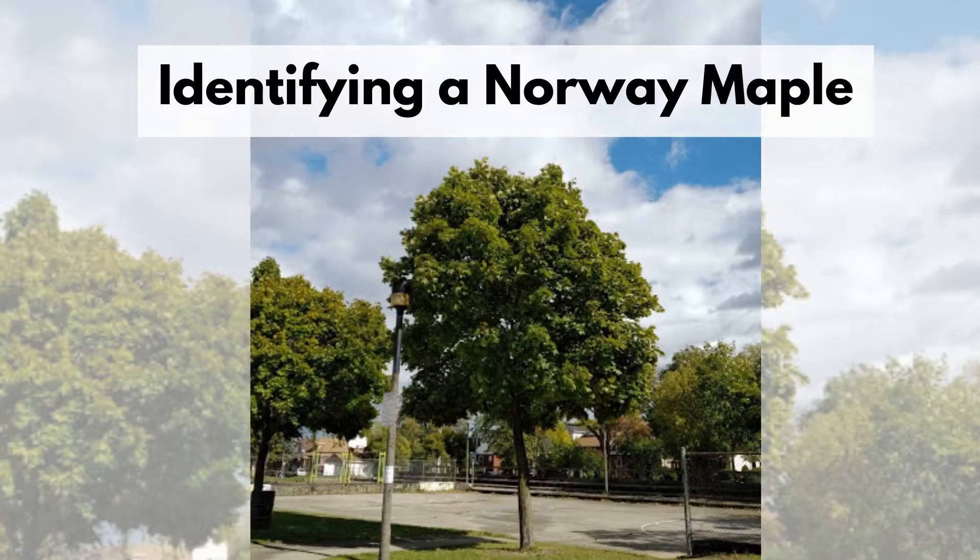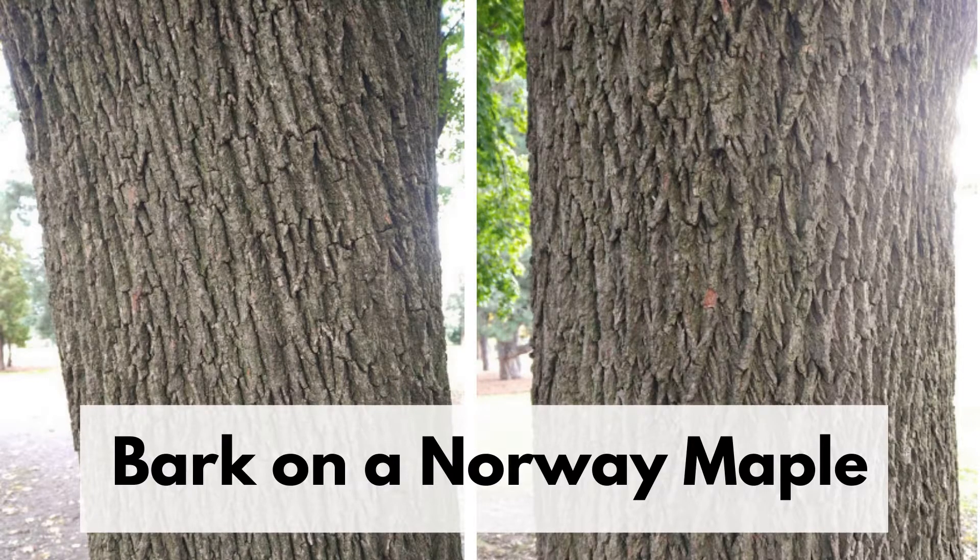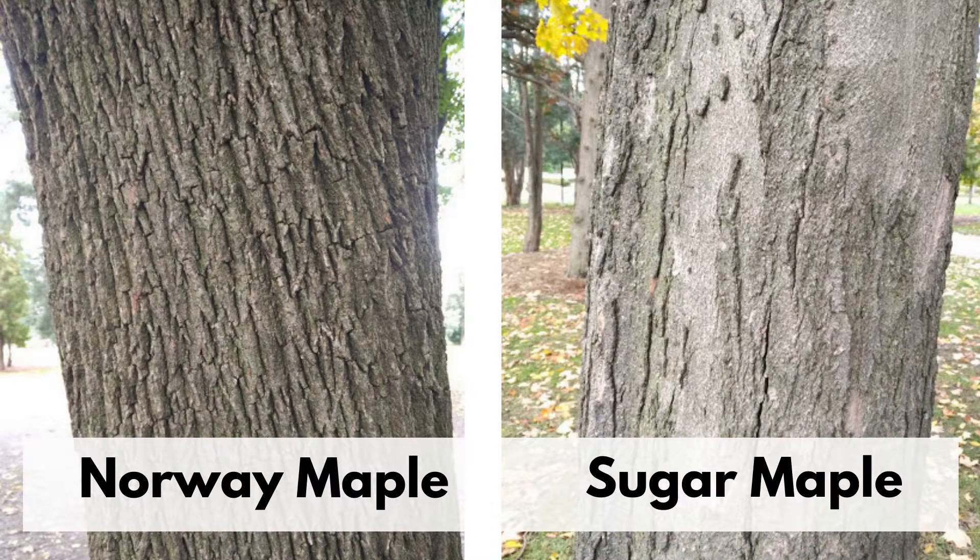Here are some ways on how to identify Norway maples. Bark on a Norway maple is dark gray or brown with narrow ridges. Compare that to sugar maple bark, which is gray and smoother.